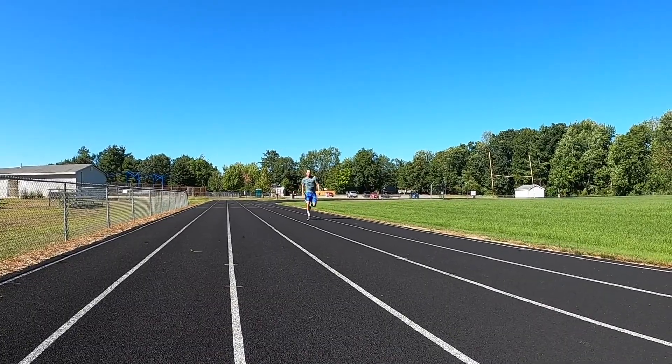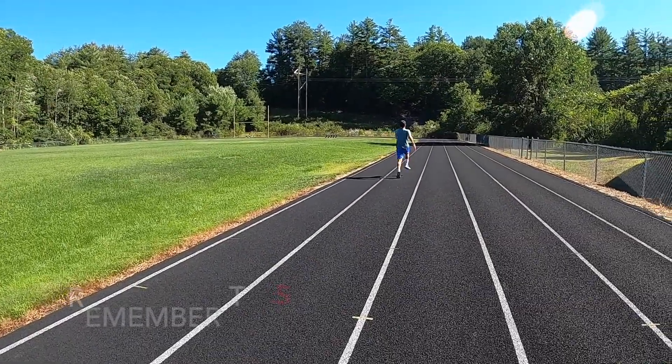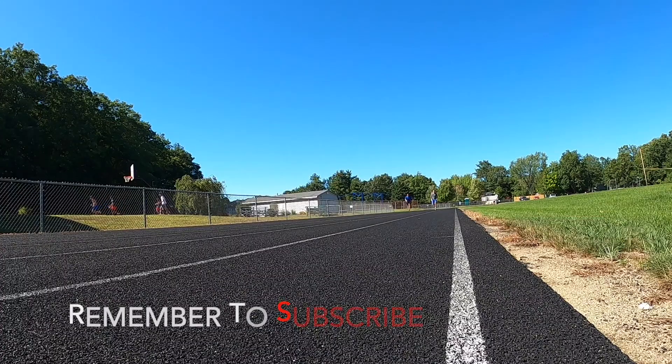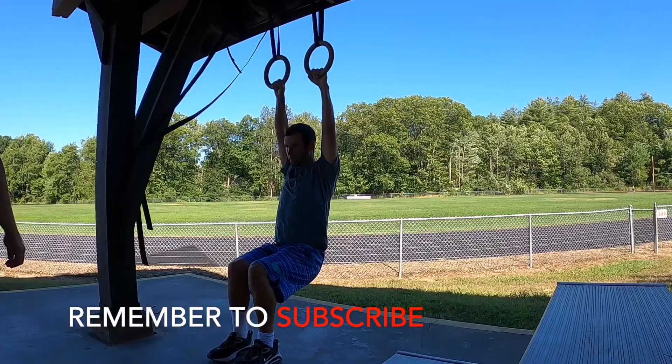This particular client of mine is actually a pro tennis player and he teaches as well — he's USTA certified. With our training sessions, he really wanted to work on explosive power, overall strength, and mobility.